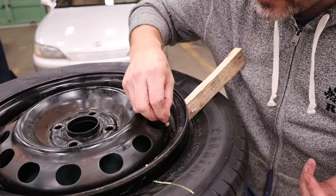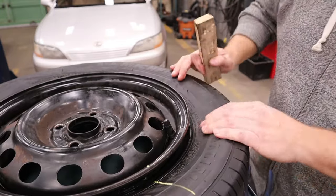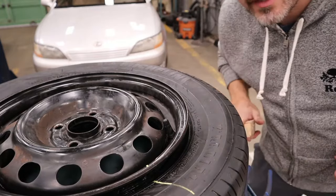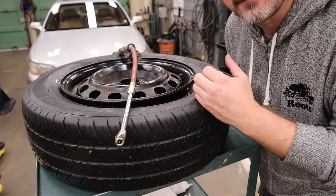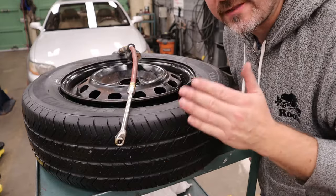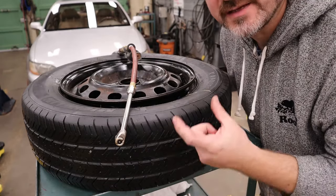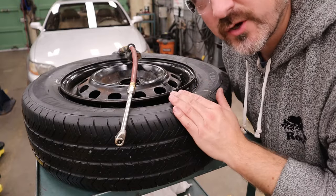Don't forget your dust cap — put it on so we don't lose it. Take your wood out and let's put some air in this. All we have to do is put air back in and make sure it seals up. If you're not sure what your tire pressure is, open your driver's side door — on the end of the door or in the door jamb there should be a decal stating the PSI. For this vehicle we're going to go 32 PSI.